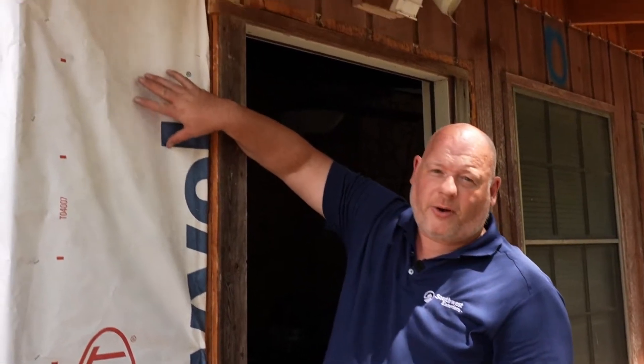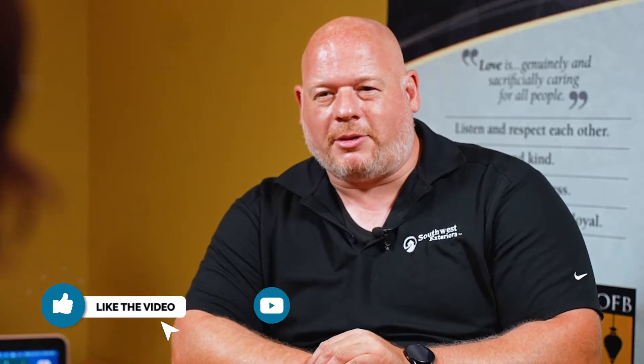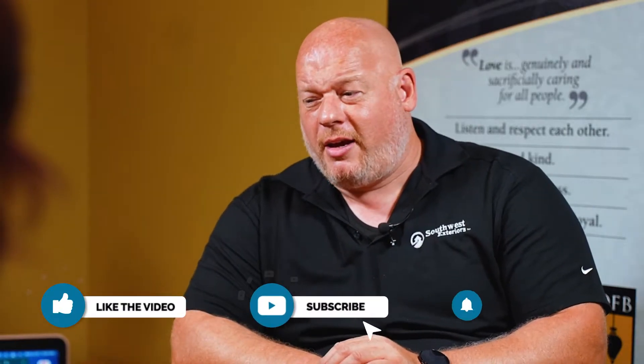I'm here with Dale, the installation leader at Southwest Exteriors. Dale, you've been in this industry for a really long time. Can you tell us about your experience? I've been doing windows and doors basically since I was young. I started out working with family and then worked into working for manufacturers and installation of windows, and have just kind of made it my life's goal to get as good as I could possibly be in the industry, which has led me to be the installation leader here.